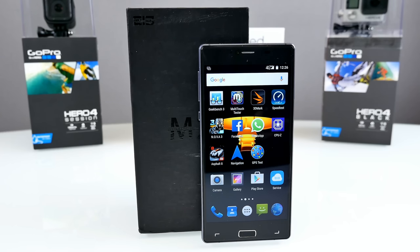Hey, what's up guys, Steven here and welcome to my review of the Elephone M2. I've finally got the black version because I wasn't so satisfied with the golden one. I got it from everbuying.net — you'll find a link down below in the description.